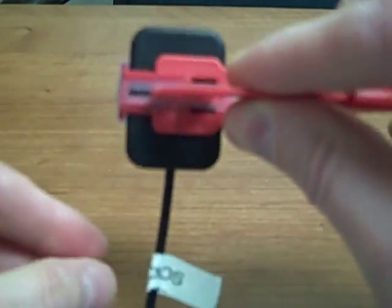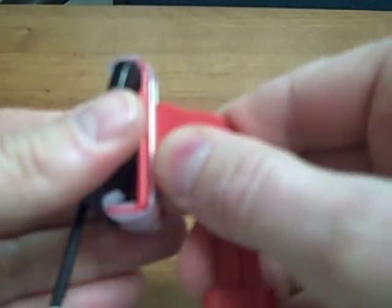There's a bite block for each indication. Here you can see this is the vertical bite wing bite block, and this would be a horizontal bite wing.